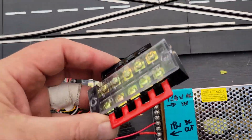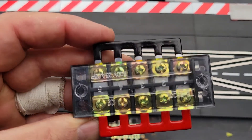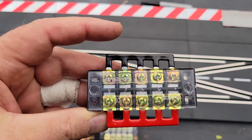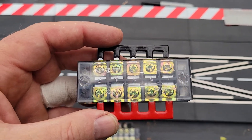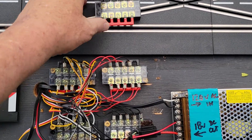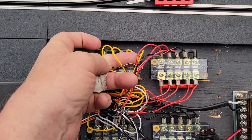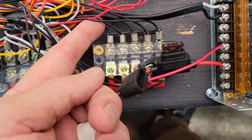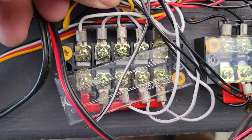The jumper blocks look like this when they come out of the package — basically a bunch of screws. The key for our uses are these electrical jumpers, which make all of the screws have the same continuity. Each jumper block only has one color of wire: this is the red jumper block, this is the black jumper block, and this one is the white jumper block.